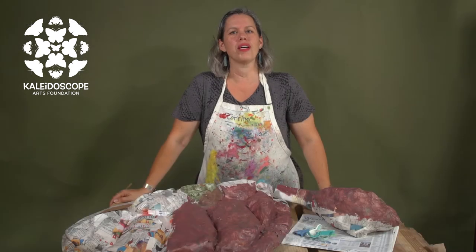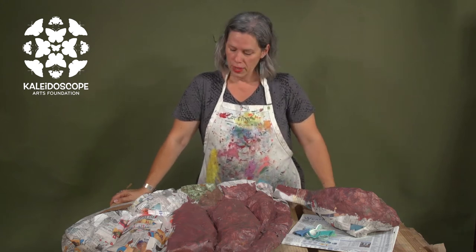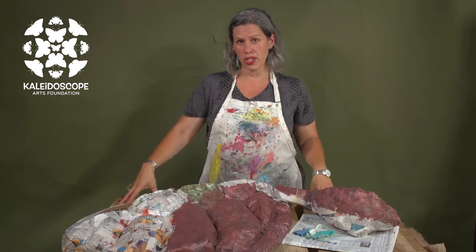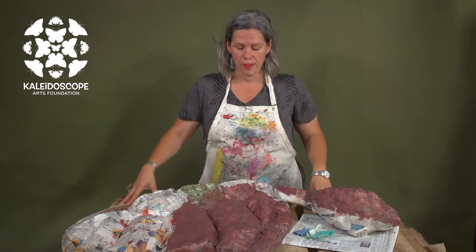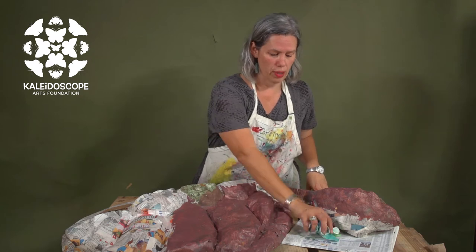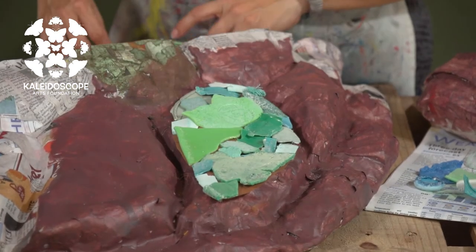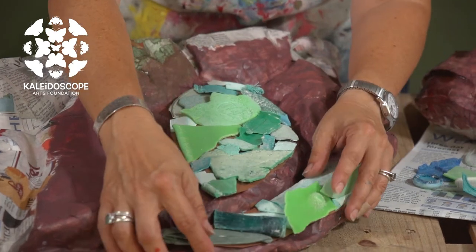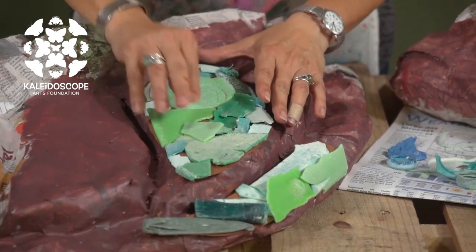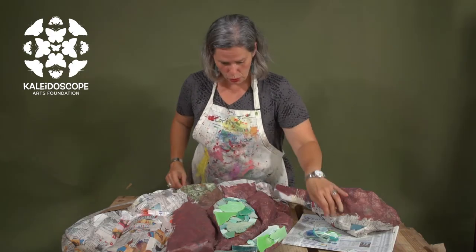So let's think about texture and color. Here we have the sea turtle that we created last time, and in this case we want to think about what kind of texture this shell is going to have and what color. We're going to use some recycled sea plastic, so here we could create color and texture onto the shell.